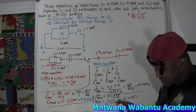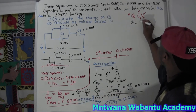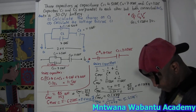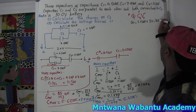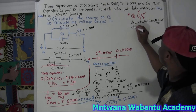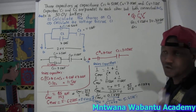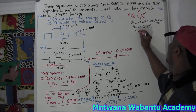Now we know the capacitance equivalent - the total capacitance for everything together. Let's find the total amount of charge. We know charge Q equals capacitance times voltage, C times V. Total capacitance we have: 5.62 microfarad. Total voltage we have: 30 volts. So charge total equals 5.62 microfarad times 30 volts = 168.6 microcoulombs. If you want in normal coulombs: 168.6 times 10 to the power of negative 6 coulombs.